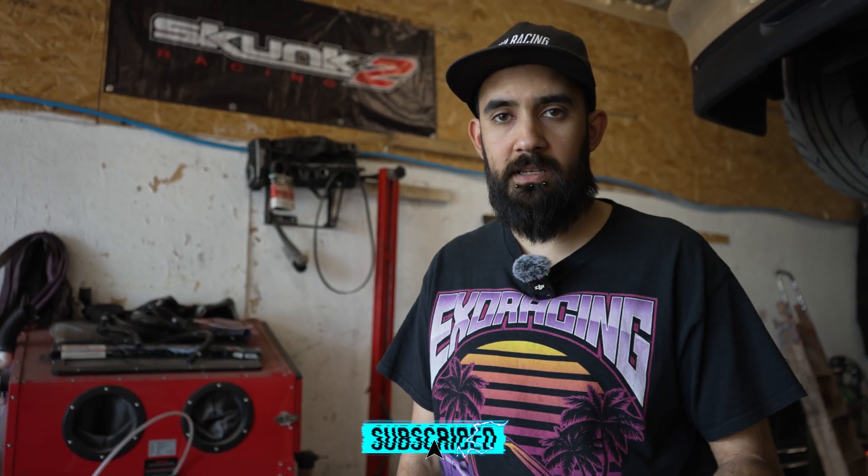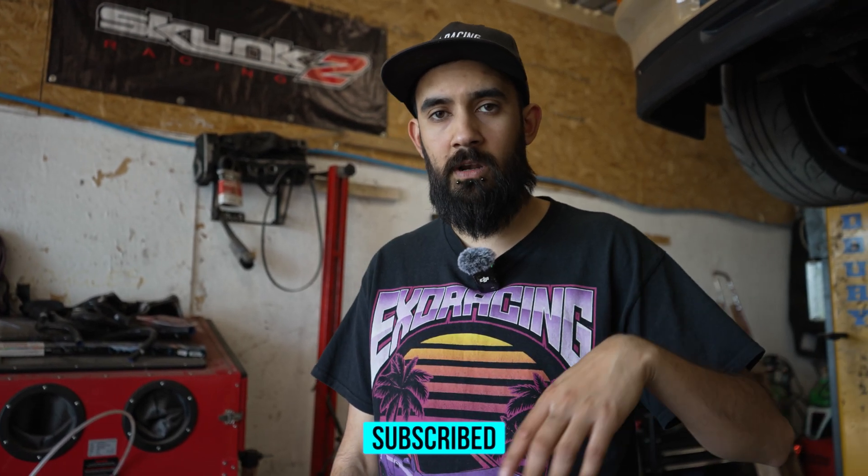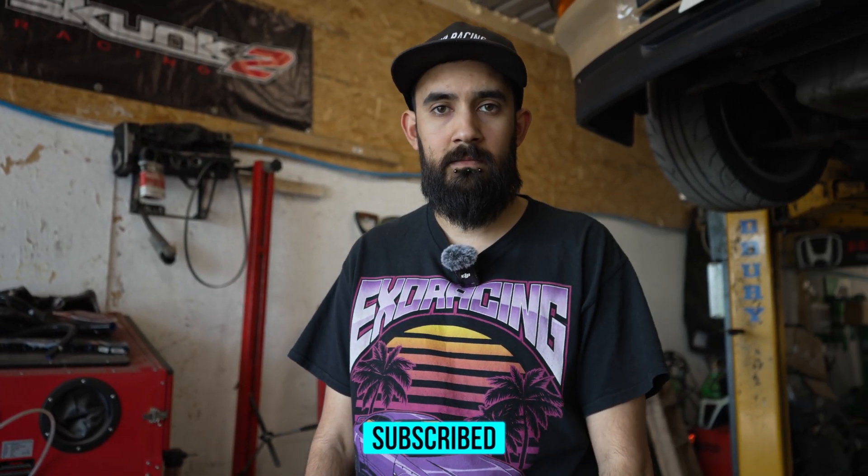If you want to buy your own V-Bands, click the link in the description below and you can go to the website. We've got loads of different sizes, so go from there.